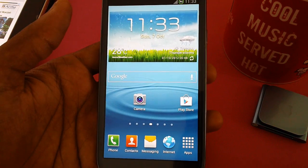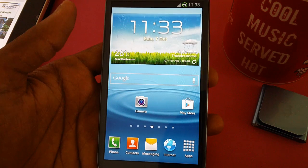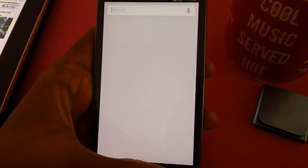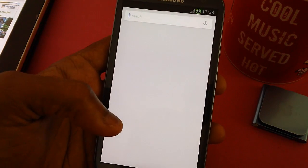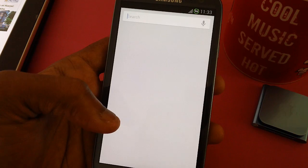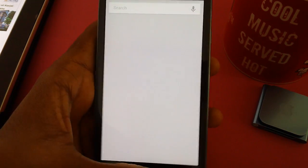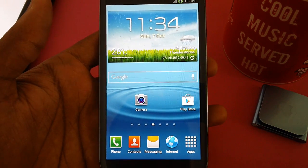Hi guys, this is a Samsung Galaxy S3 smartphone. In this video we will be talking about how you can install the latest Turk-based Jelly Bean 4.1.1 custom firmware, which is basically the Aroma-based firmware. The best part is it's based on the latest 4.1.1 Jelly Bean firmware, that's the XXGLIB-based firmware, which comes with one of the most stable modems ever.